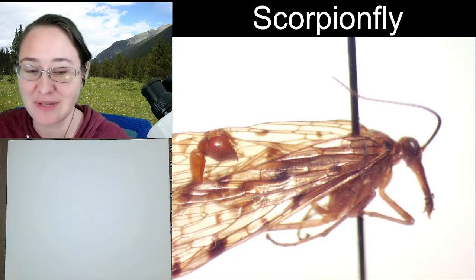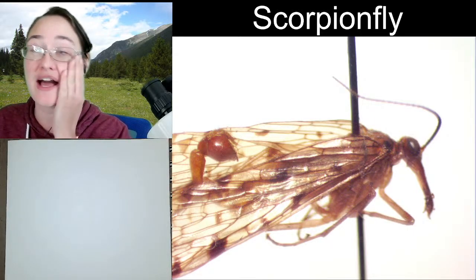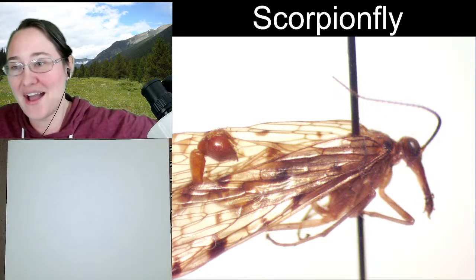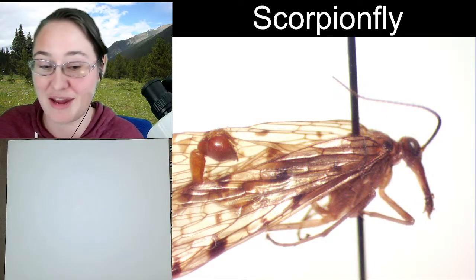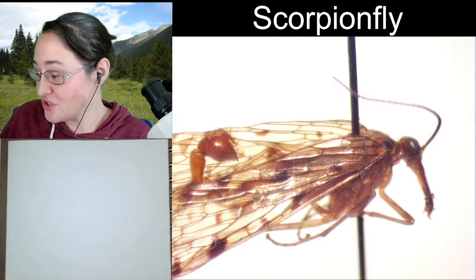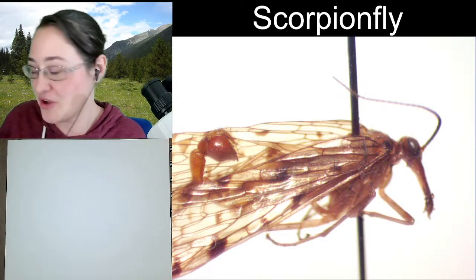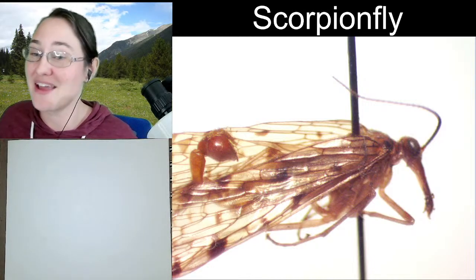I understand being behind on some work. I've been doing a lot of traveling for work in the last four weekends, so this upcoming weekend is going to be the first weekend I'm not traveling in four weeks. Susan, you'll just have to re-watch if you would like to draw a scorpion fly, because they are pretty cool!